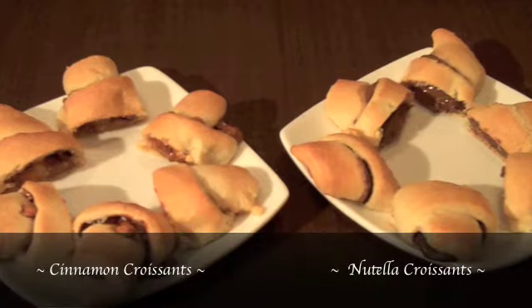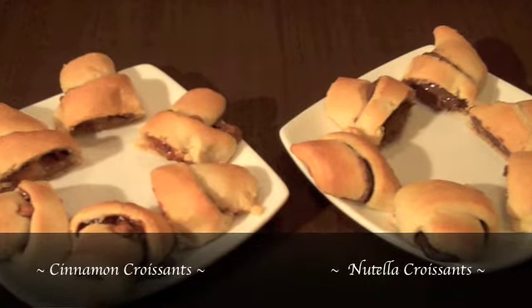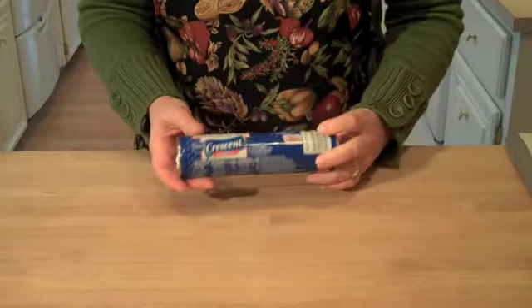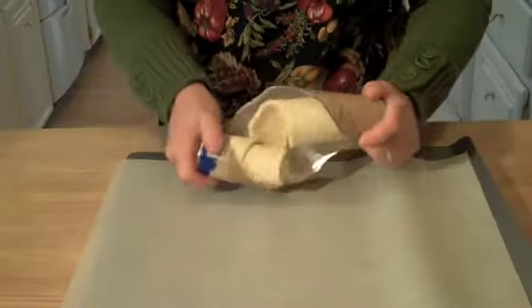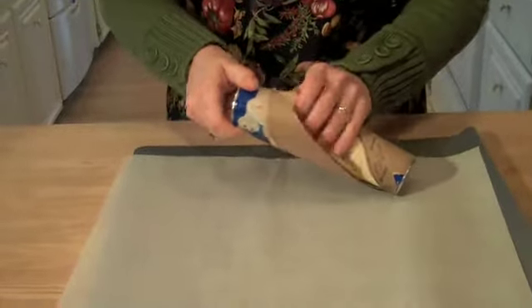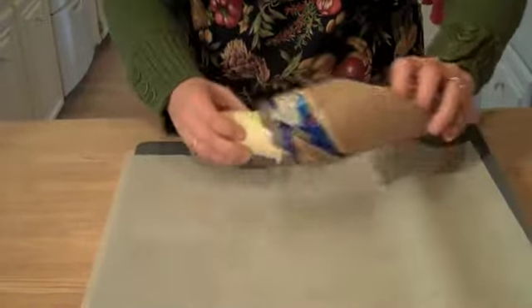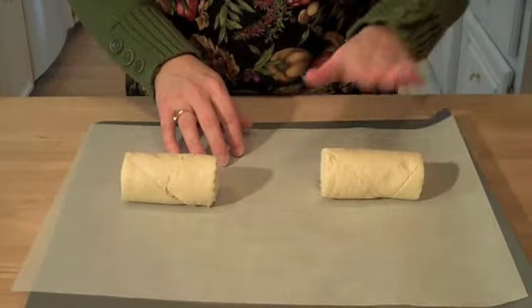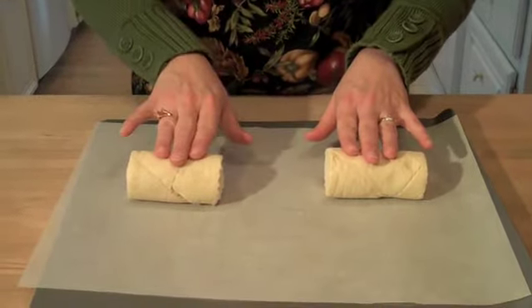The first two I'm going to show you are a cinnamon croissant and a Nutella croissant. For these quick sweets, we're going to start with some crescent roll dough that you get at the refrigerator section of the grocery store. We're going to open that up and divide the dough into two portions so we can make half of them cinnamon and half of them Nutella.